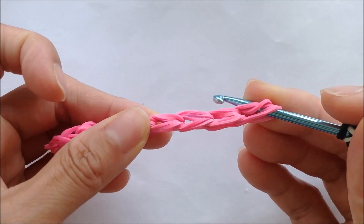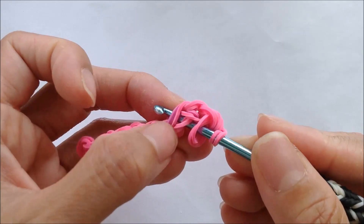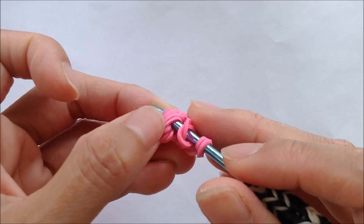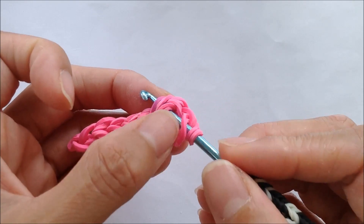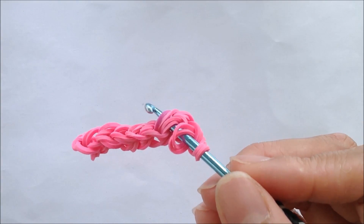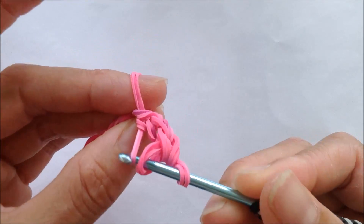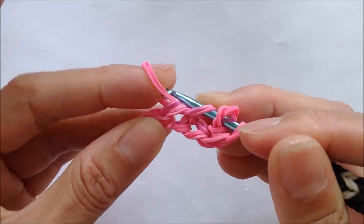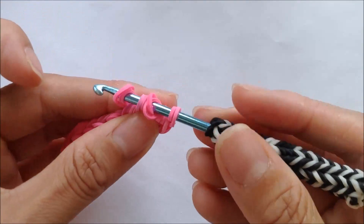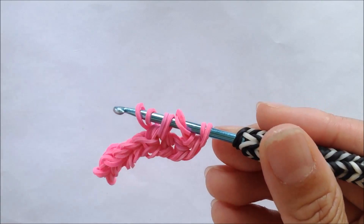We'll go to the seventh loop, put a hook through from the top through the bottom, and you should have four loops on your hook from the chain plus four that were on the hook. Using two single bands at a time, we're going to pull those loops through the chain loops and onto a hook. So now we have eight loops on a hook.